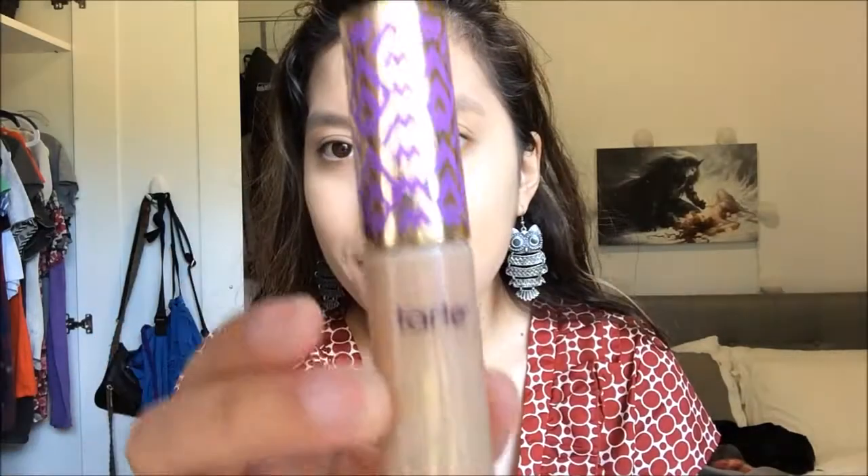So I tried this Urban Decay foundation instead and I already applied it to my face — that's the one I ended up using. Next is concealer: this is the Tarte Shape Tape in the color Light Medium. For the Urban Decay foundation I think the shade is 3.1.